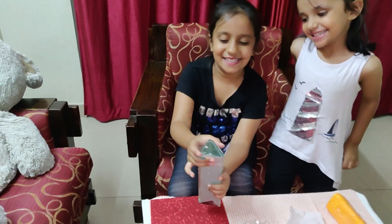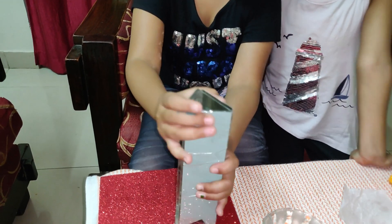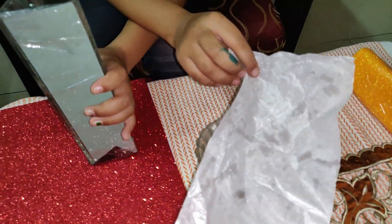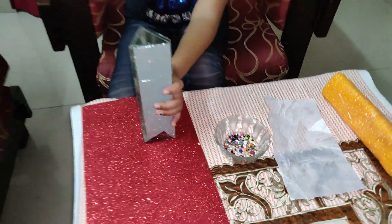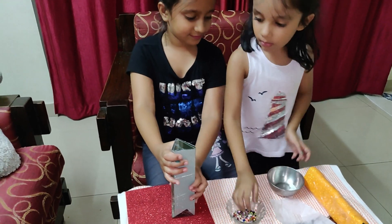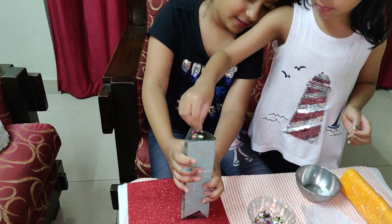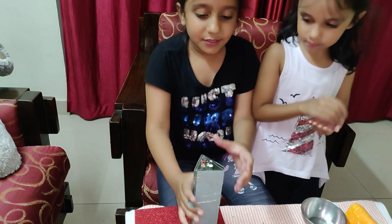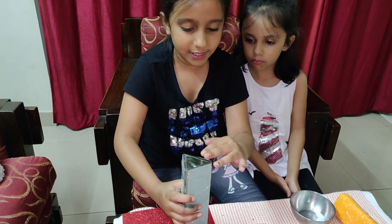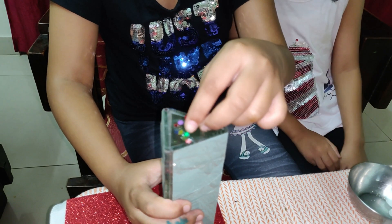I stuck the transparent sheet in the same way with tape. Now we are going to sprinkle these beads on it. Be sure that you sprinkle only a few beads, because if you sprinkle too many beads it will not look so nice.